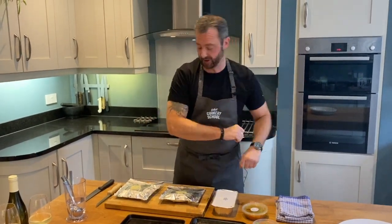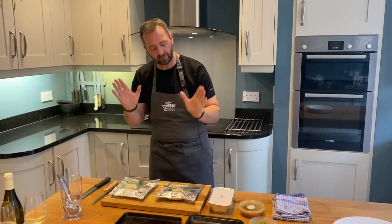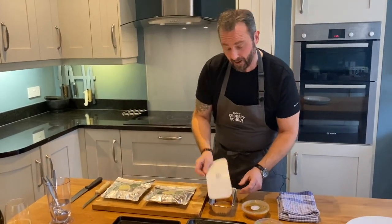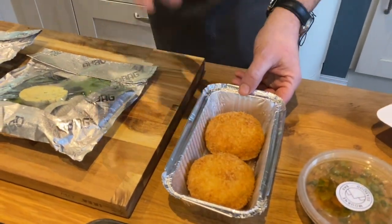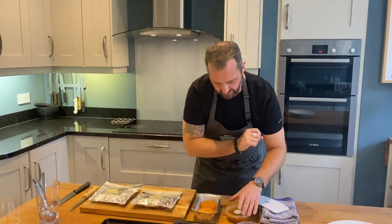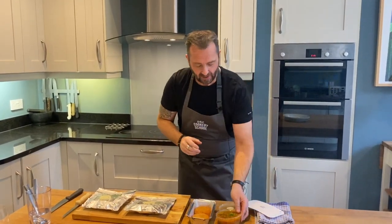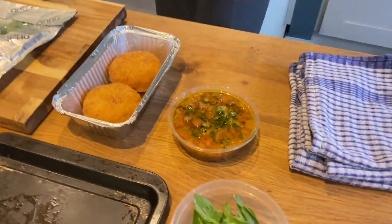Now on to the main course — again super, super simple. We have two bags of beautiful fresh sea bass with asparagus, fennel, spinach, and a little bit of lemon caper butter. In this little foil tray marked A, we have our arancini — little risotto cakes packed full of fresh lobster meat, bread crumbed. We have some fresh basil for garnish. And this beautiful sauce is called sauce vierge — a concasse of fresh tomatoes, where concasse means peeled and diced. We have lemon zest, toasted fennel seeds, toasted coriander seeds, and some beautiful rapeseed oil. Sauce vierge translates as virgin sauce — so there might be a few less of those after tonight!